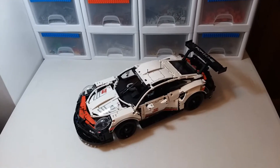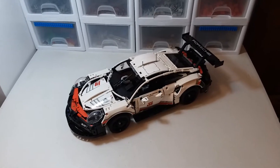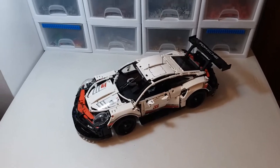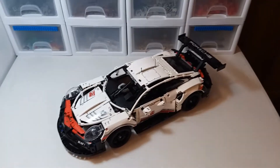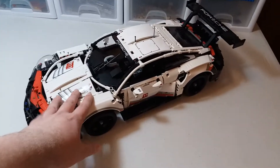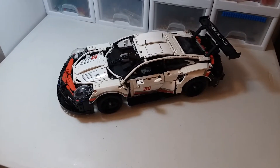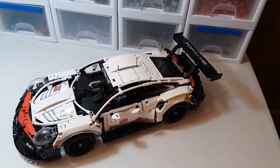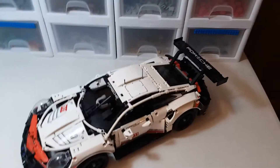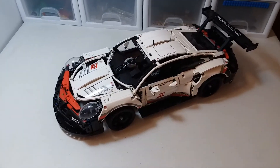Hey guys, welcome to Brick Separator. Today we're going to take a look at the Lego Technic Porsche 911 RSR. This set is a really cool set. It's really big — you can see the size of it. It's nearly two feet long. It's a pretty massive model and it looks really, really nice.